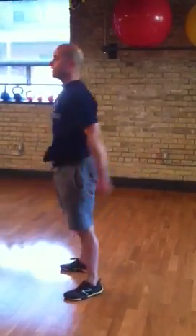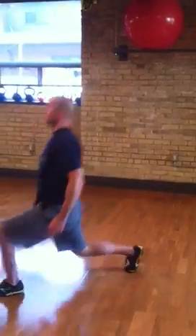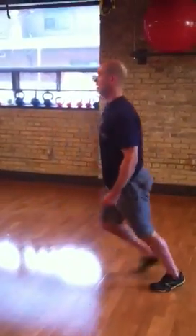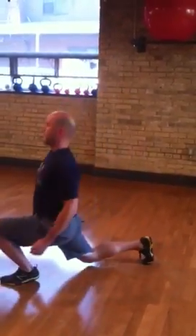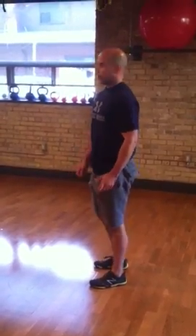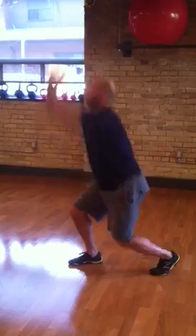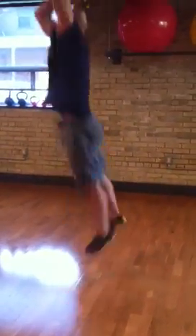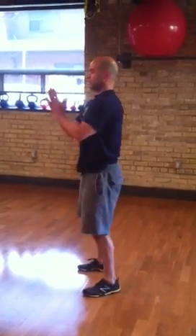Squats for 30 seconds, rest 15, then lunge. Again for 30 seconds, you rest for 15, and then split jumps. Again for 30 seconds, rest 15, and then finally squat jumps, focusing on sticking the landing.